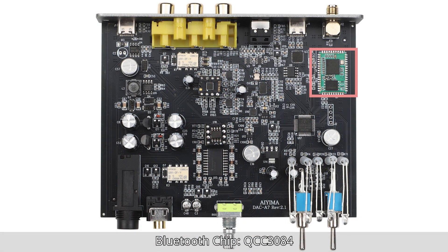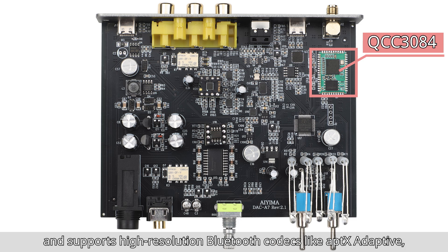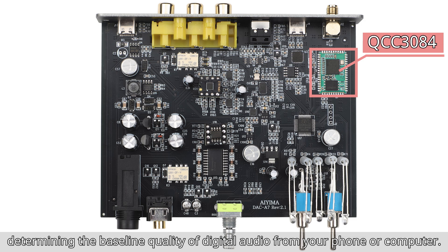Bluetooth chip QCC3084. The QCC3084 handles signal reception and supports high-resolution Bluetooth codecs like aptX Adaptive, LDAC, and AAC. It's the key to maximizing wireless audio quality, determining the baseline quality of digital audio from your phone or computer.